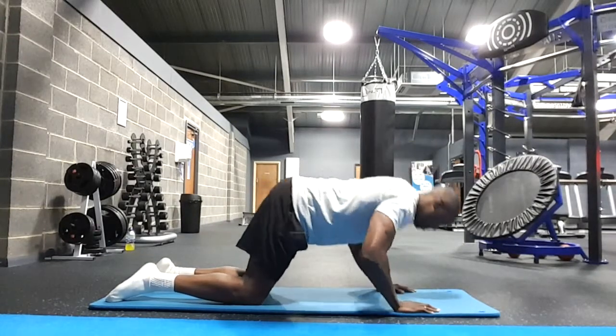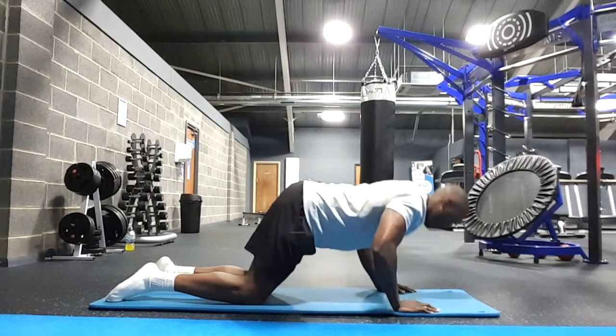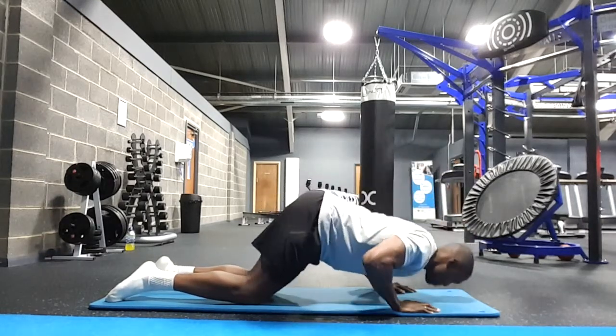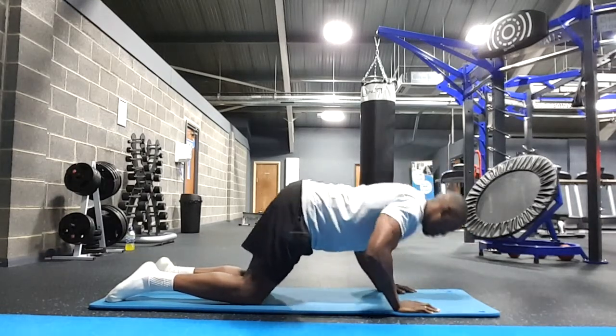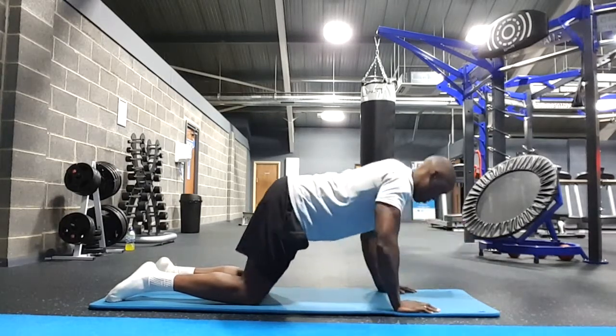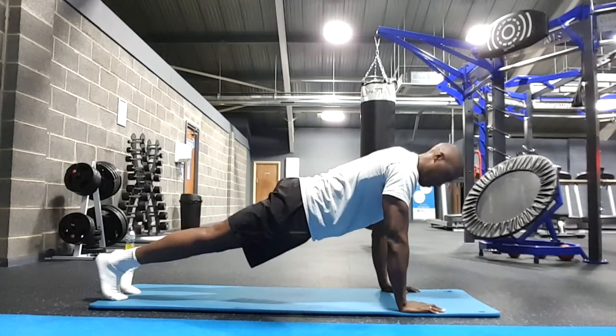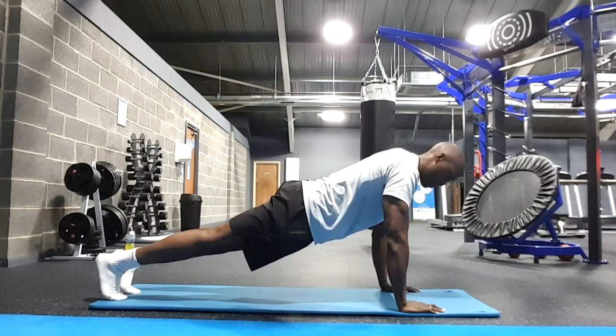Starting off in the box push-up position: knees underneath the hips, back straight, arms shoulder-width apart. Lower the chest down towards the floor, push up with the triceps and the chest muscle. For the full push-up position: feet close together, back straight, abdominals nice and tightly drawn in.